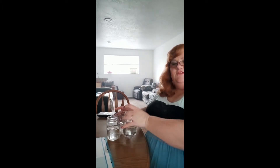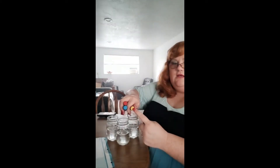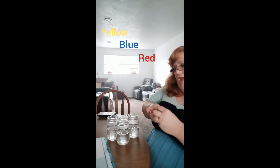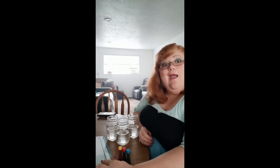I have these three jars of water and these three food colors. Let's see what colors I have. I have yellow, blue, and red. And these colors are all you really need to make as many colors as you'd like.